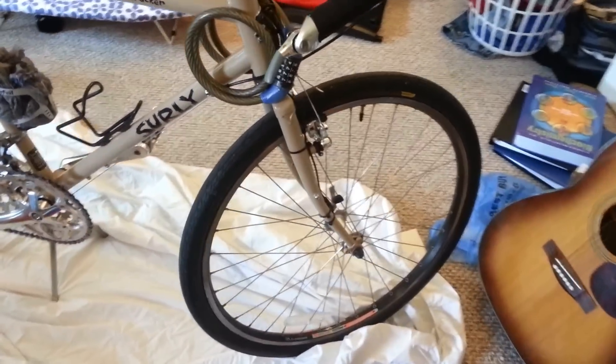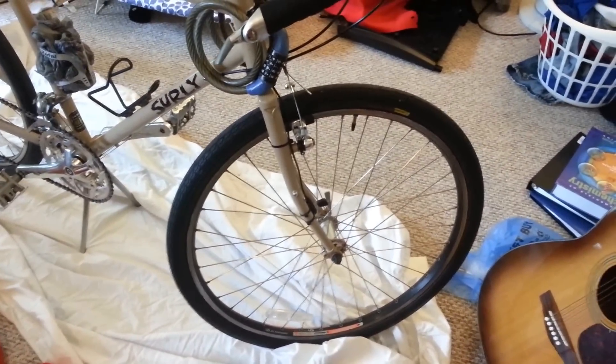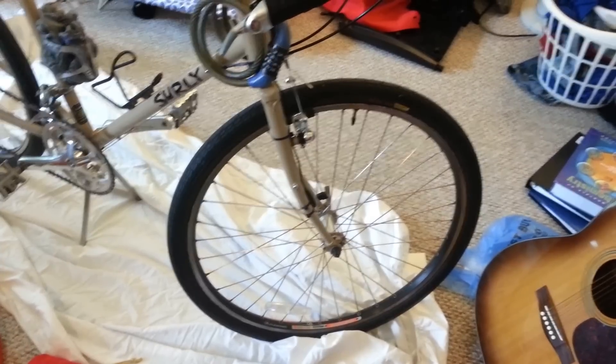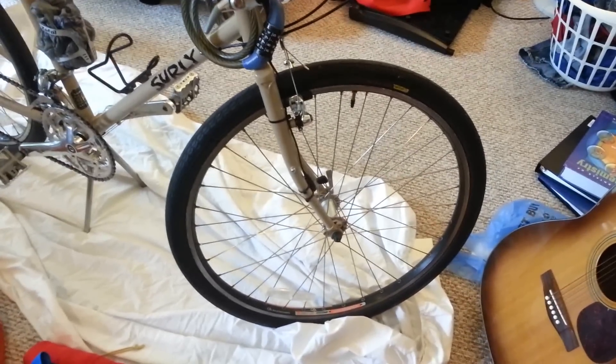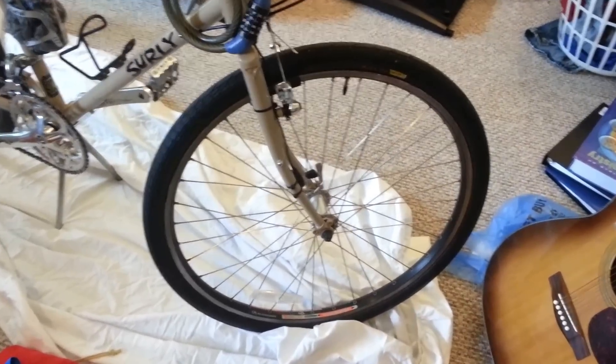The first thing to note is that the wheels are actually 26-inch tires, not like a conventional 700c like what the Trek 520 has. But that's not a problem — some people see it as a problem, but it's not at all. Let's talk about a couple of good features on this thing.